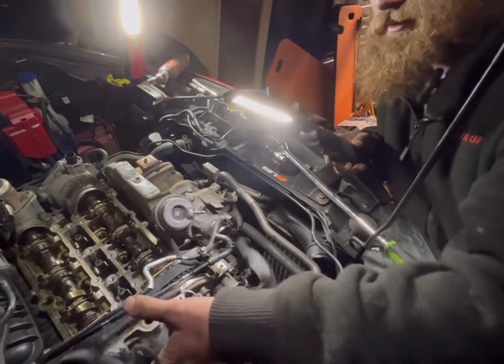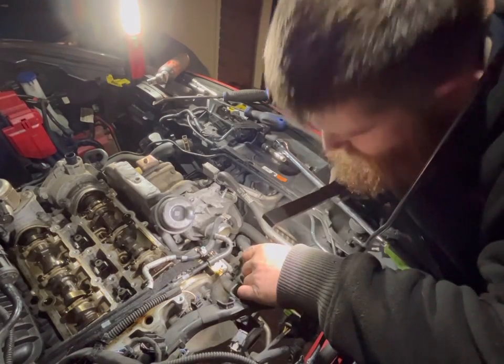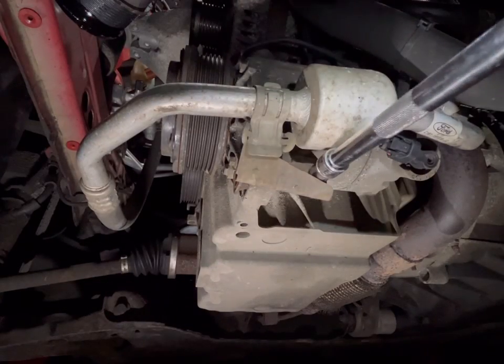We're getting to quite a comfortable position everyone. What are we at for time? 22 minutes — we're at a good point now.